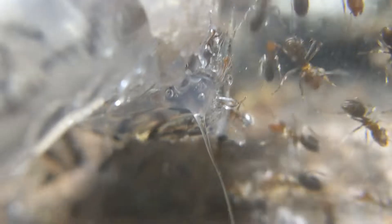This is their second outworld, and you can see how absolutely packed it is with workers just foraging and looking for food.